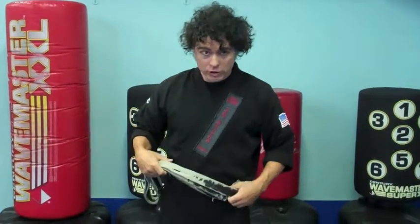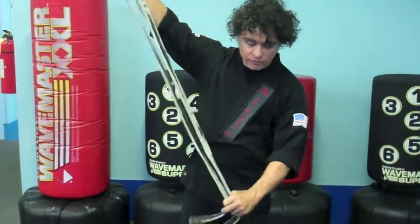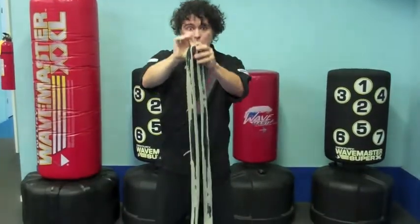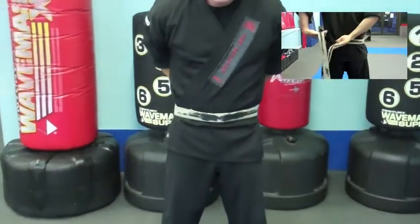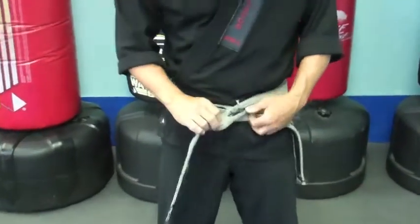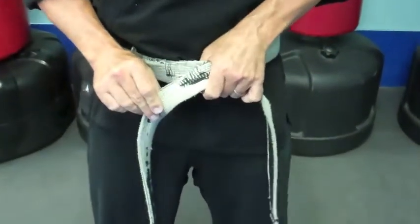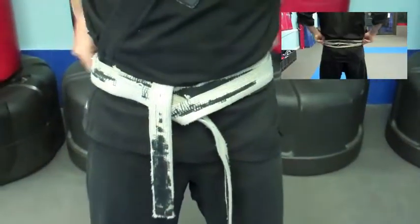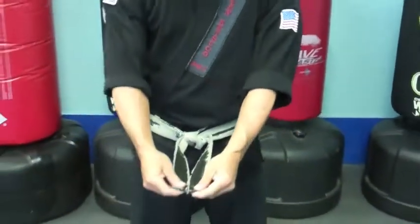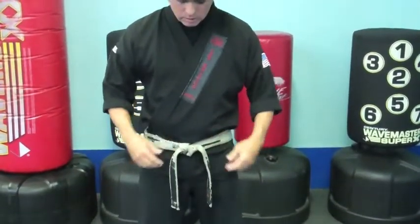We're going to learn to tie our belts. I teach it two different ways: what I call the traditional way and the neat way. For the traditional way, fold the belt in half to find the middle, then put the middle of the belt right at your belly button, wrap it around your back keeping it as neat as possible, fold one piece over the top of the other, and tuck the top piece underneath. Smooth out your belt, make a half knot, and fold your belt down nice and neat — you're ready to go.